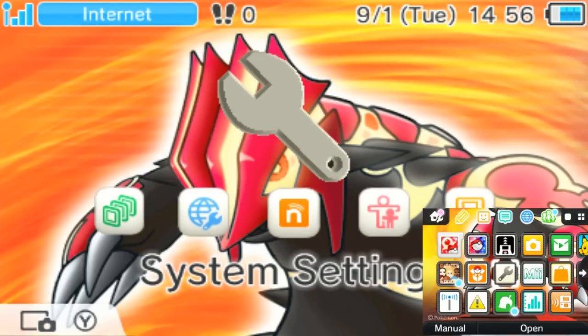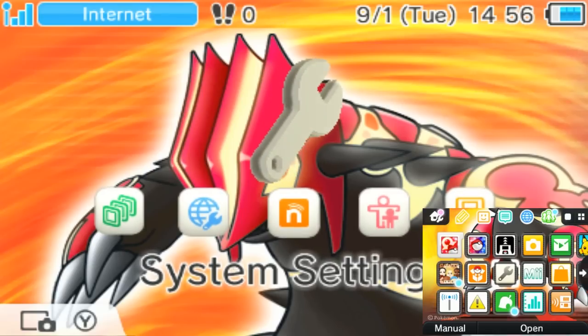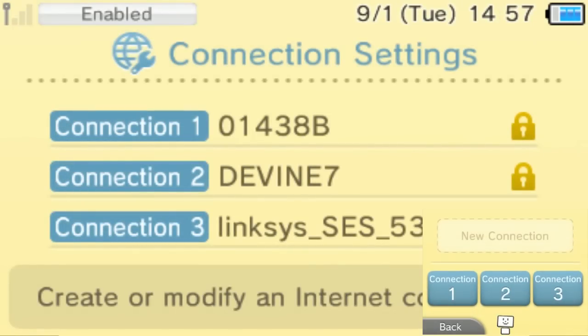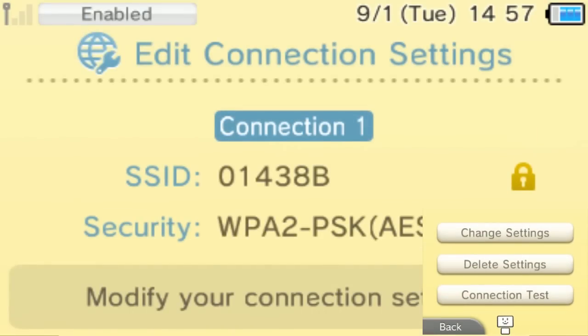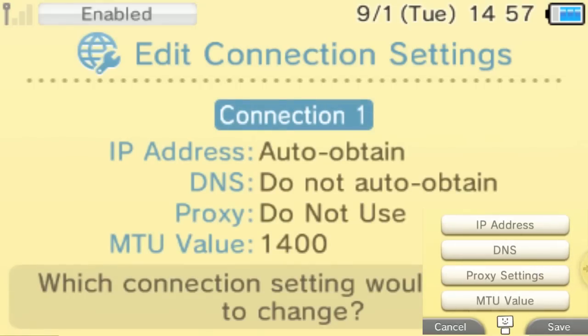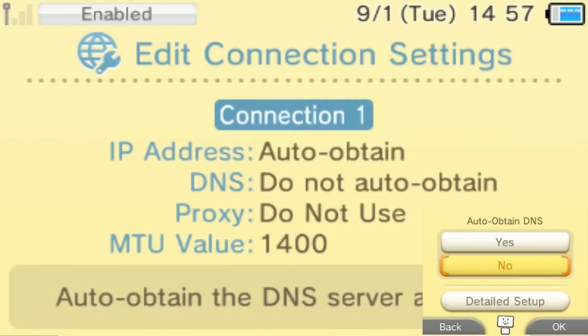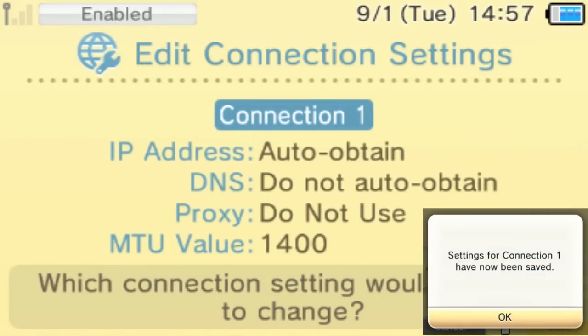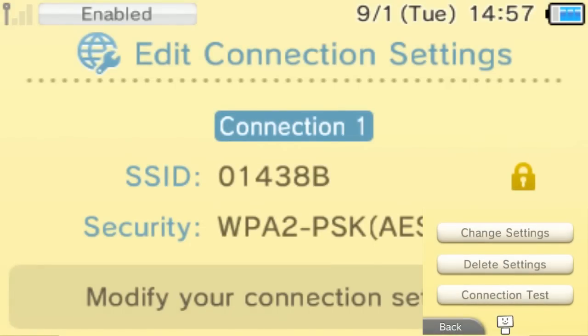When you have everything back in your 3DS, go to your settings and make sure YouTube is installed, because after you edit the next setting you won't be able to access the eShop. You're going to change your DNS settings — go to internet settings, connection settings, and edit your connection. Scroll to DNS, go to detailed setup, and change the primary DNS to 107.211.140.065, leaving the secondary DNS alone. Click OK, then save.